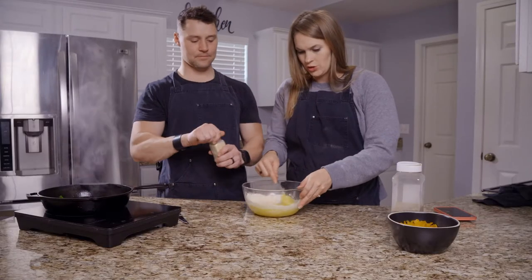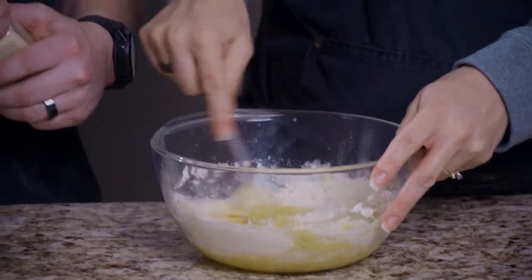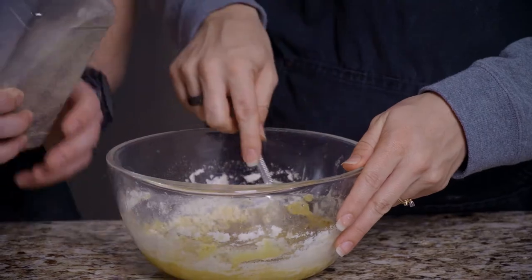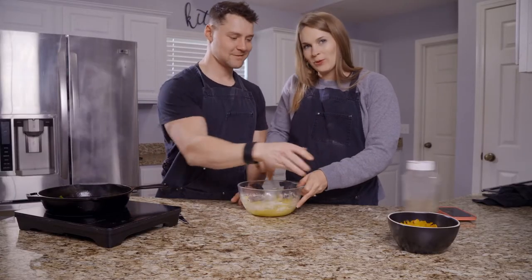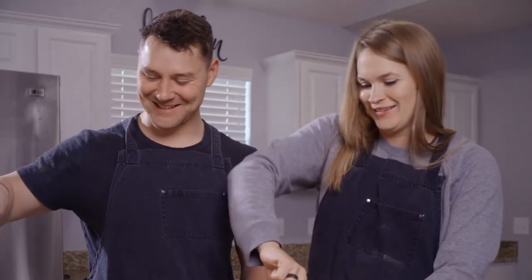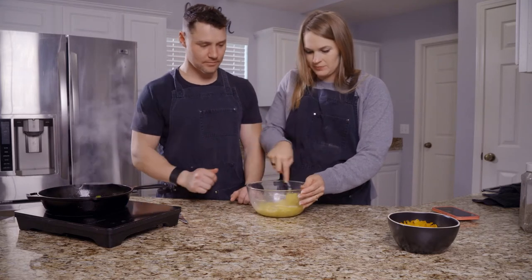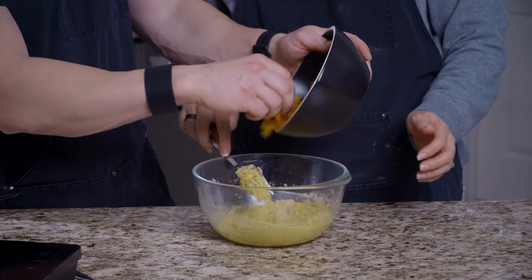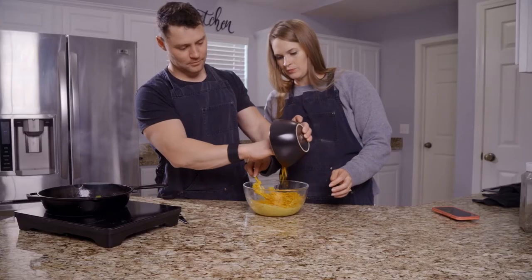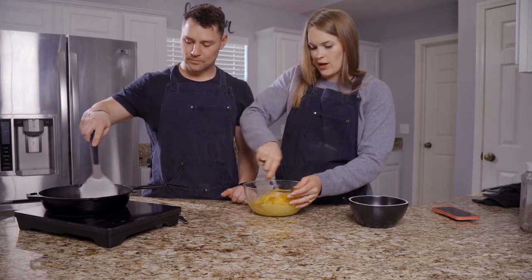We'll go ahead and add in the coconut flour as well. A little garlic powder — get the vampires away. A little pepper — we want a little pepper with our cornbread. Now the cheese goes in. And when the jalapeños are done sautéing, you can add them to the mixture, along with the oil or butter from the pan.